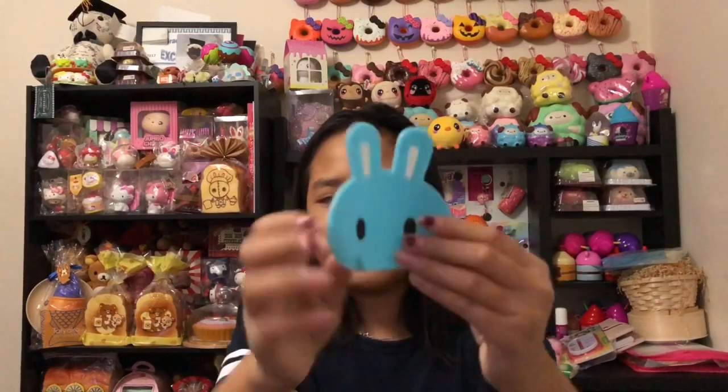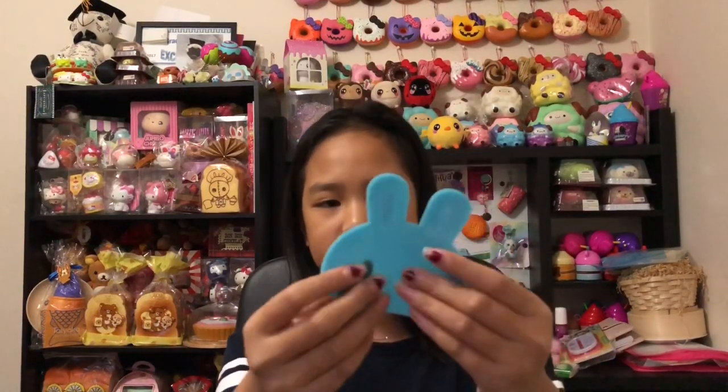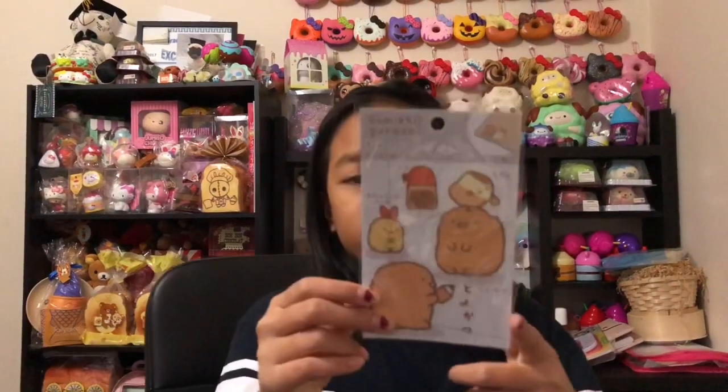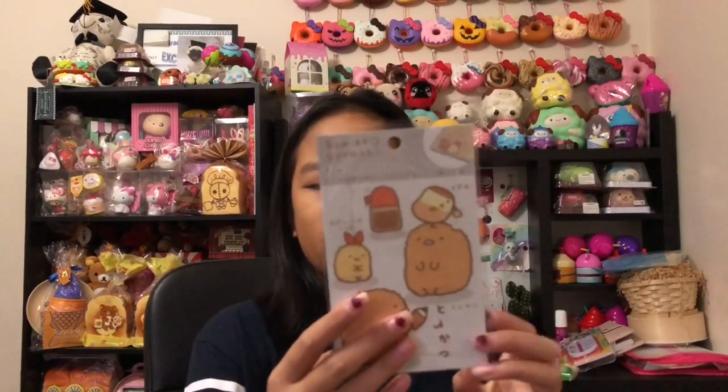Next I have this little jelly bunny. I'm not sure exactly what it is, but it's really cute and you can stick it on a window, which is really cool.